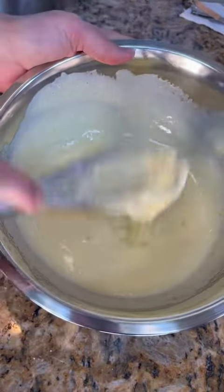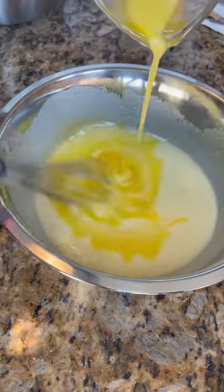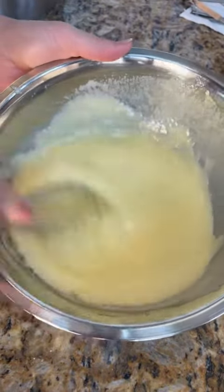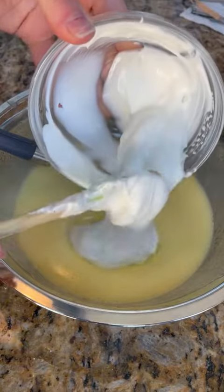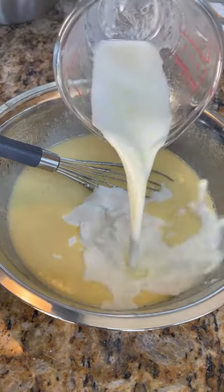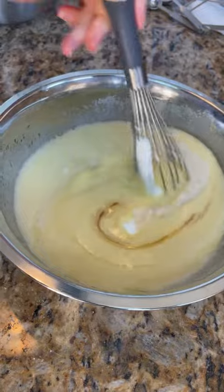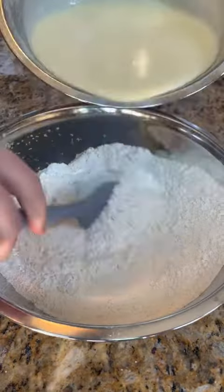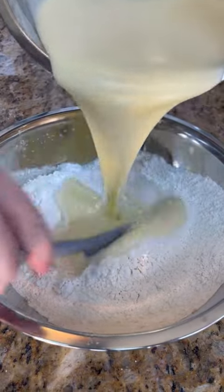I don't understand what angle I'm supposed to use here or if this is supposed to look appetizing, but I don't think I accomplished either of those things well. Some sour cream — I was supposed to use Greek yogurt, but I didn't have any, and sour cream is just a better version of that. Mix, and then we're going to throw that in the dry ingredients.